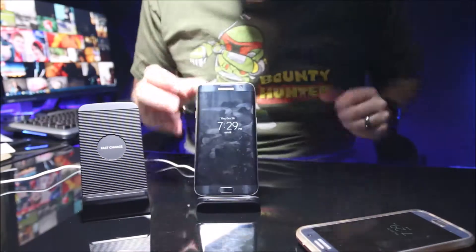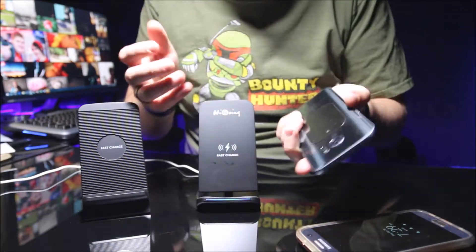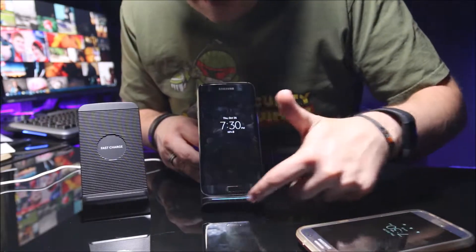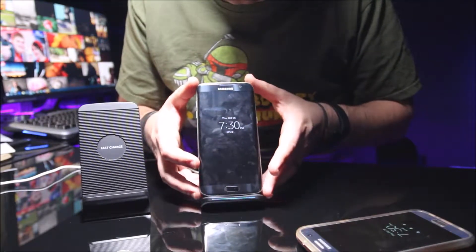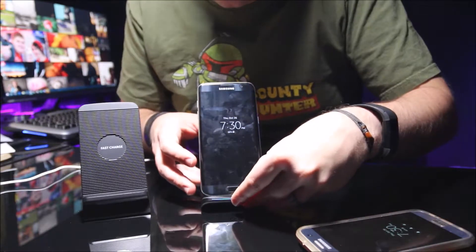Now when I put on the S7 Edge, I have no charge. This plate is blocking it from charging, which is a bummer. It blinks blue so it can sense the phone is there, but it will not charge it — which is kind of a bummer.